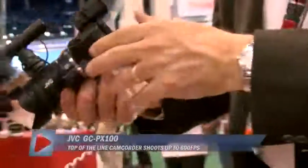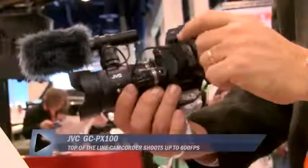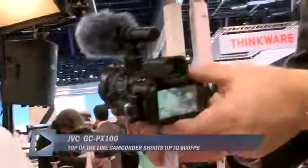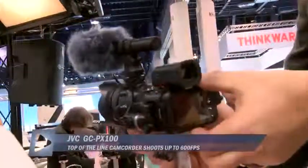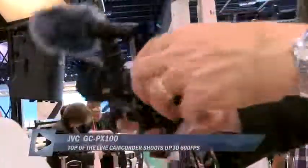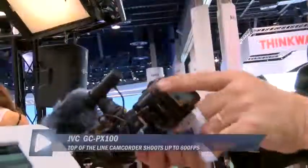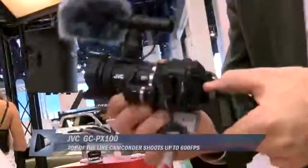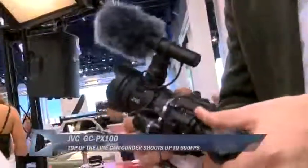Very unique form factor — I'd encourage you to try it out. This is the optional viewfinder. And here you see the screen. The screen tilts both ways. The viewfinder can pull off. It does not flip the other way, but it does have a pretty full range of motion.